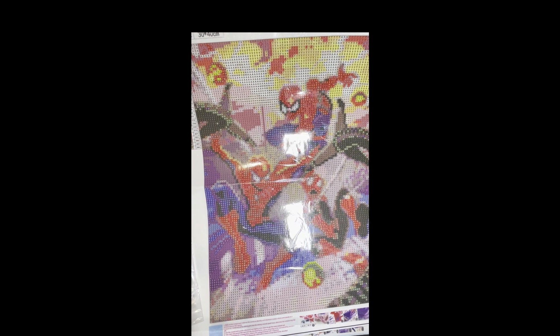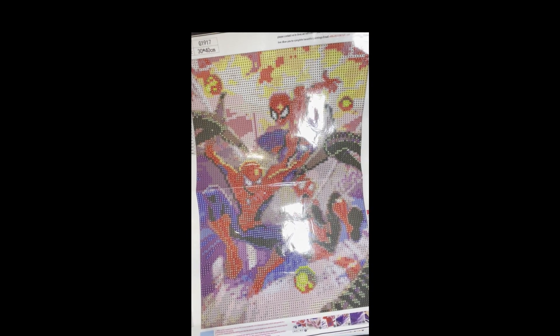This first one is a 30 by 40, it is 25 colors, and it is of Spider-Man. This one was $3.99.